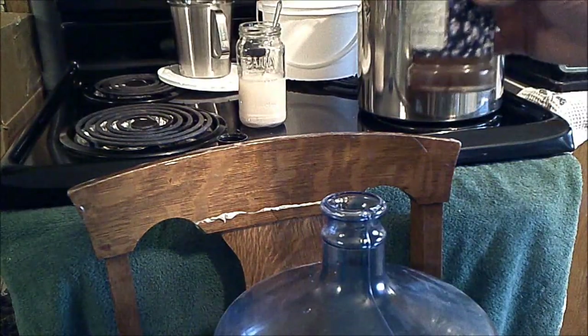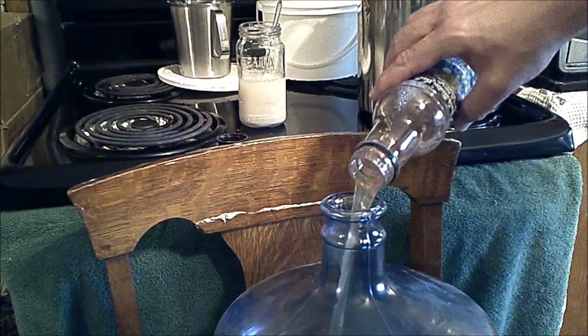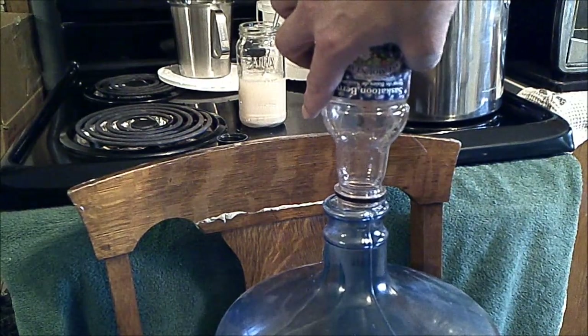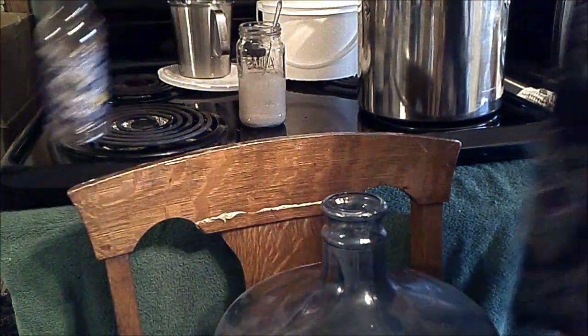In the name of Waste Not Want Not, I've filled the syrup bottle up again with some of our honey water to try and get the last of that syrup out of there — and it starts getting some of our honey in there too. That's pretty much what I'm going to do.